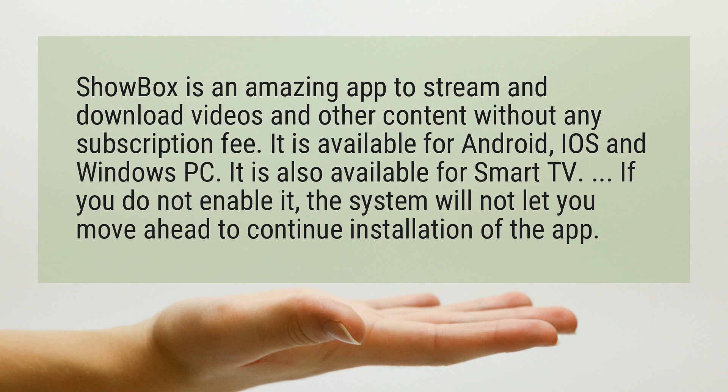If you do not enable it, the system will not let you move ahead to continue installation of the app.